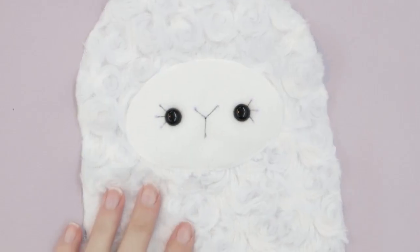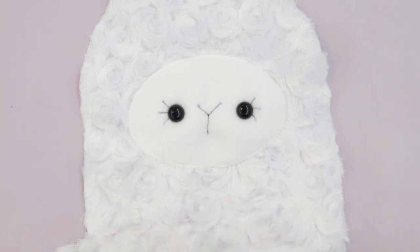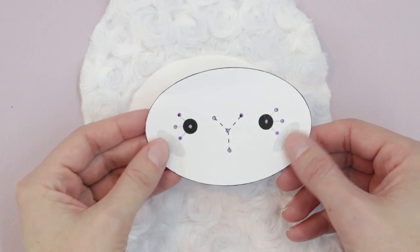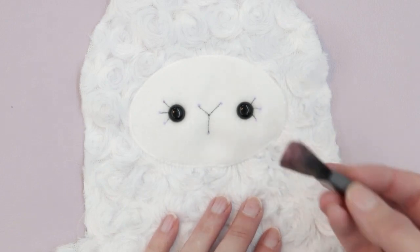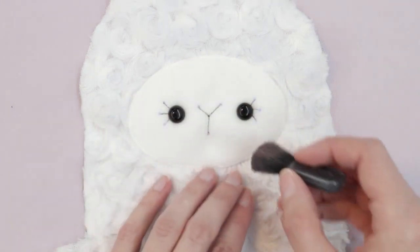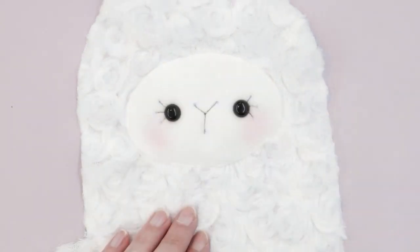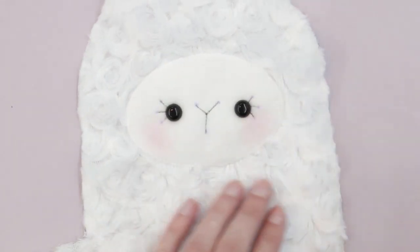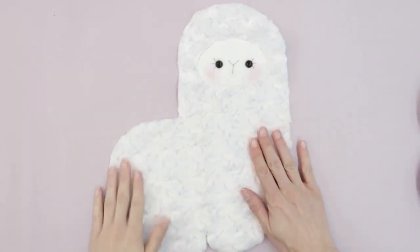Now I'll add some blush. This can't be undone, so take care with placement — I like to place it just to the side and below the eyes. You can practice on scrap fabric first. I'm using regular makeup, but chalk pastels work too. Add as much as you like, and the face is complete.